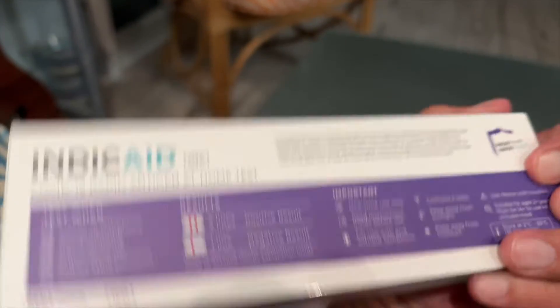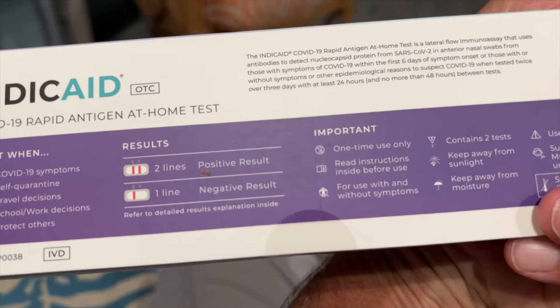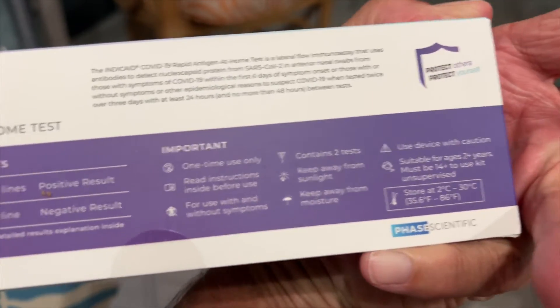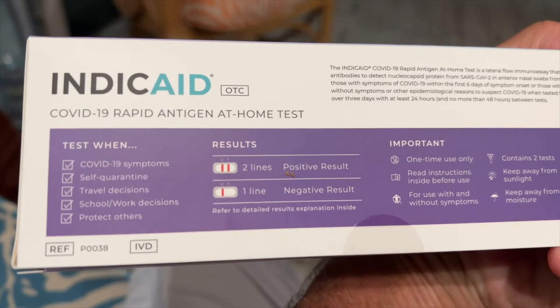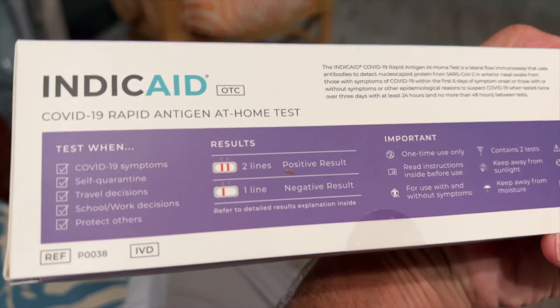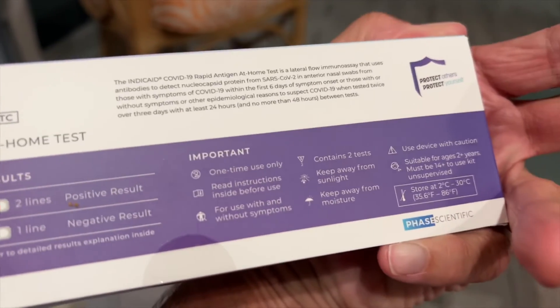Here's how you do it — right here it says two lines positive, one line negative. And here are some important things: test when you have COVID-19 symptoms, self-quarantine, travel decisions, school, work — all of that. All right, let's give it a shot.